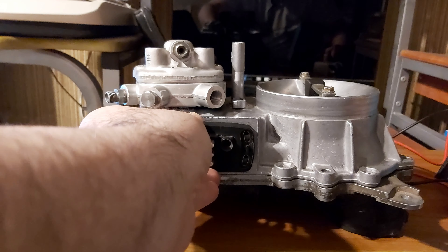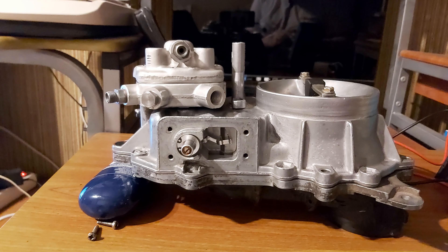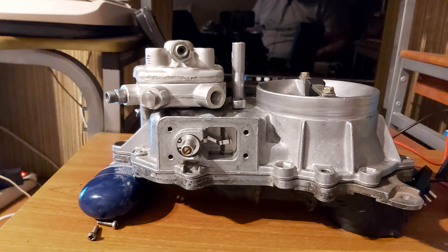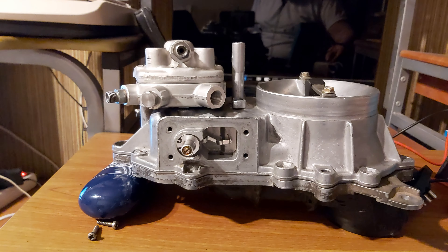Move it towards you like this, because the worst thing that can happen is damaging these two contacts — you can see them here. If you break them, you will have to find a whole new airflow potentiometer to buy, and I'm not sure if a new one is even available. That's why I want you to be really careful.